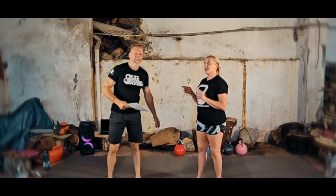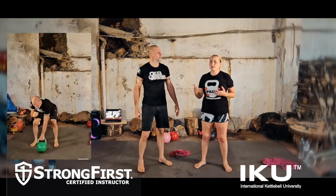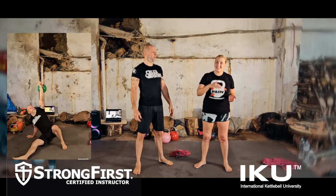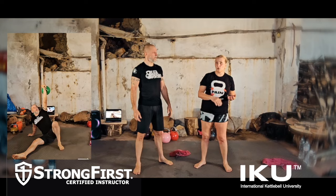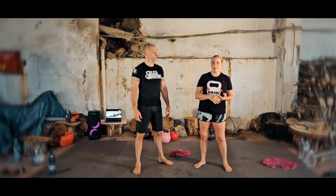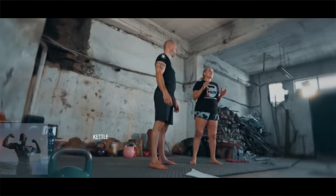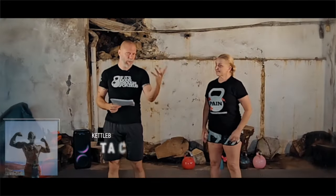Welcome to another awesome kettlebell workout called Armageddon. This workout is really good for your mobility — it gets the hips moving, and getting down and getting up off the floor is something we all need, especially as you get older. A lot of people can't bend down and pick things up or get up if they fall. We have three work tasks and two recovery/mobility tasks in between.